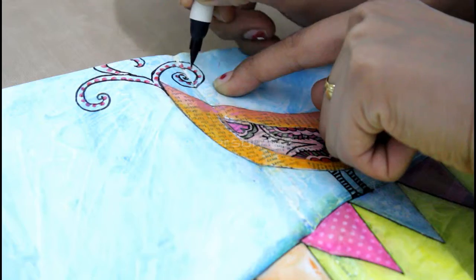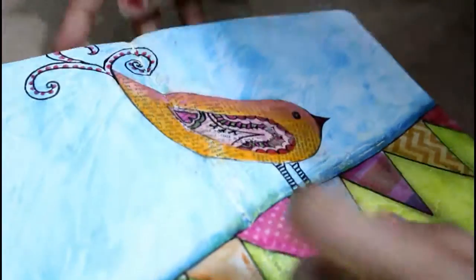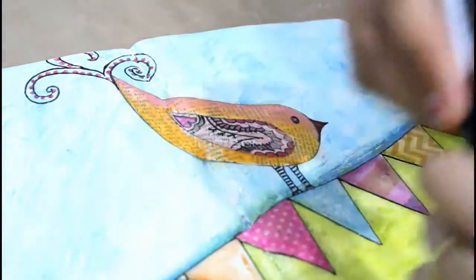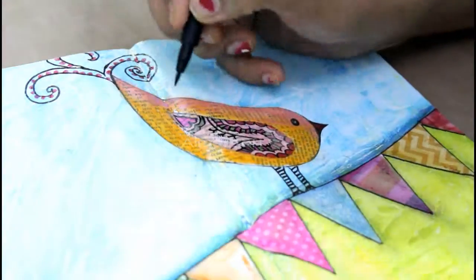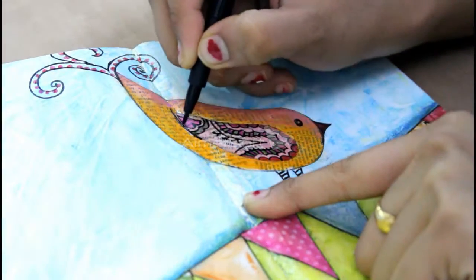Now I'm using my black fiber Faber-Castell bold artist pen to outline my wings as well as my bird body.